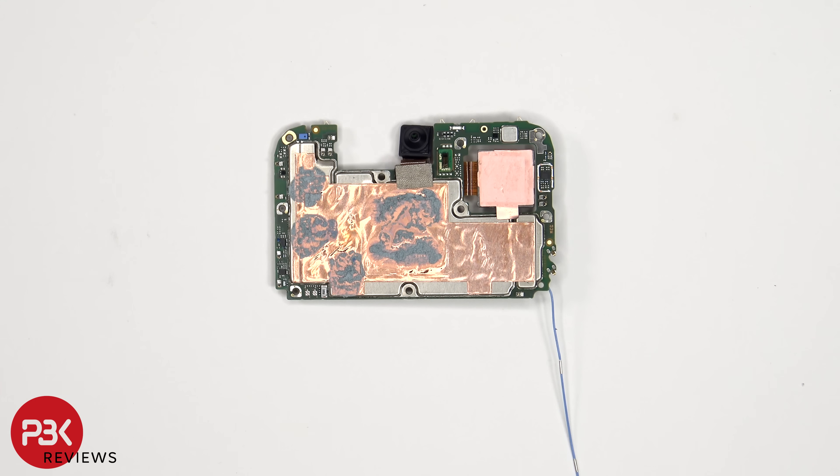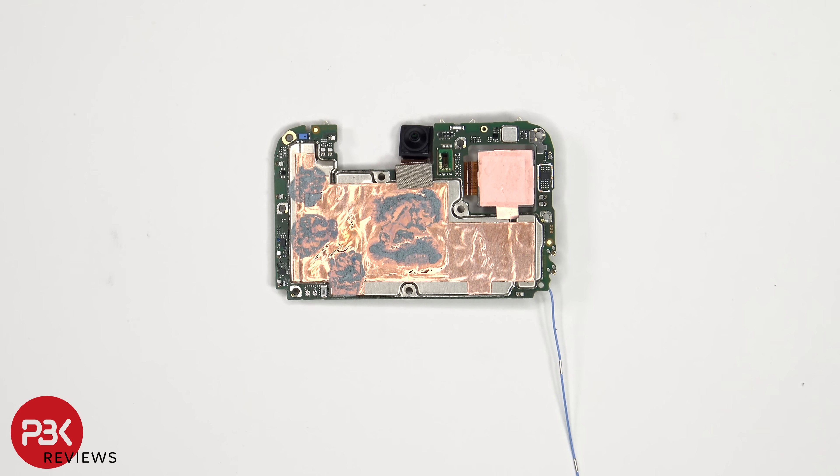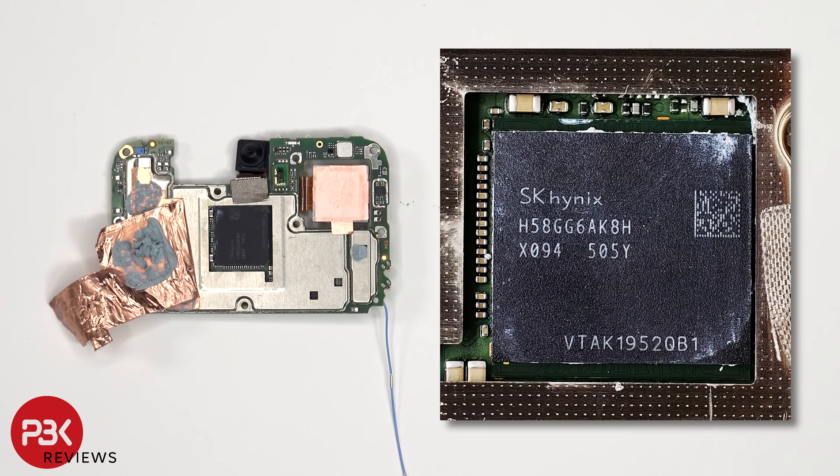Looking at the other side, we see the 13MP front-facing camera, the proximity sensor, as well as additional copper film and thermal paste on the back shield to help transfer heat. Once the copper film has been peeled back, we see additional thermal paste on top of the ramp seated over the processor. Here's a better look with the thermal paste removed.